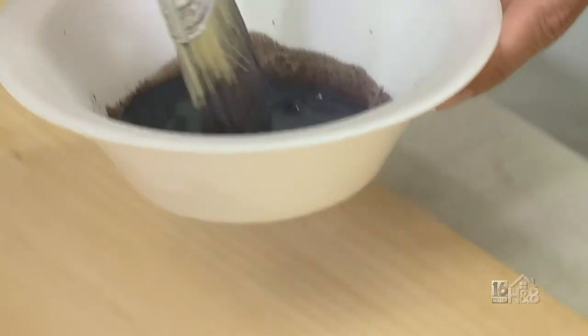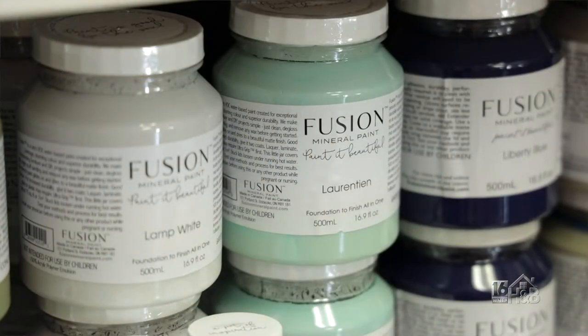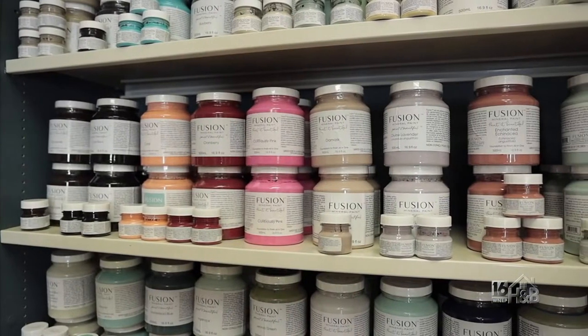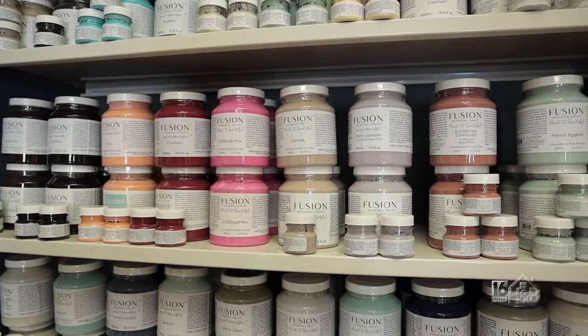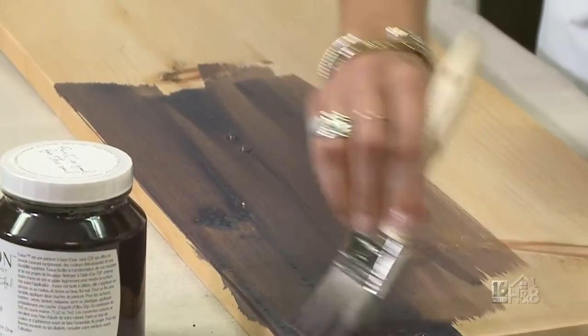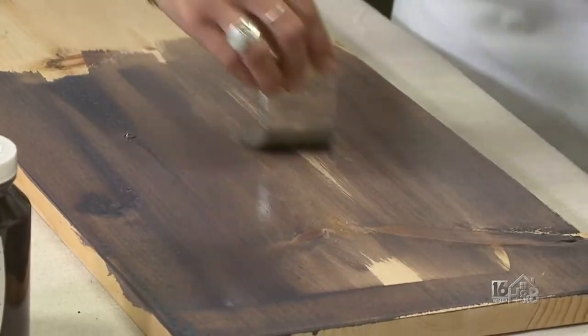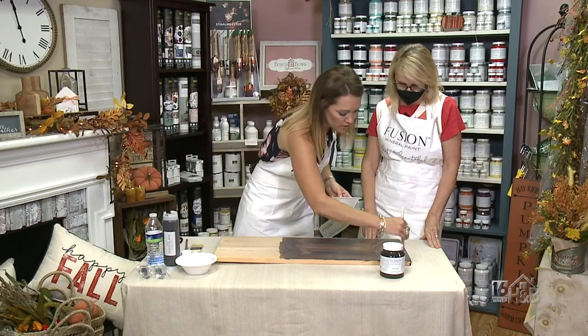While you're working, let's remind folks about the fusion paint, because they might not know about it. With our fusion paint, it is perfect for all of your DIY projects — painting furniture pieces, kitchen cabinets, old furniture pieces that you want to update. It really works well, and it goes on silky smooth.